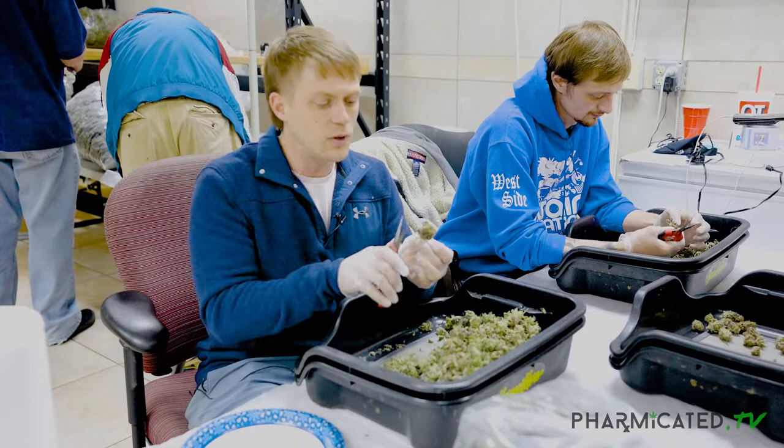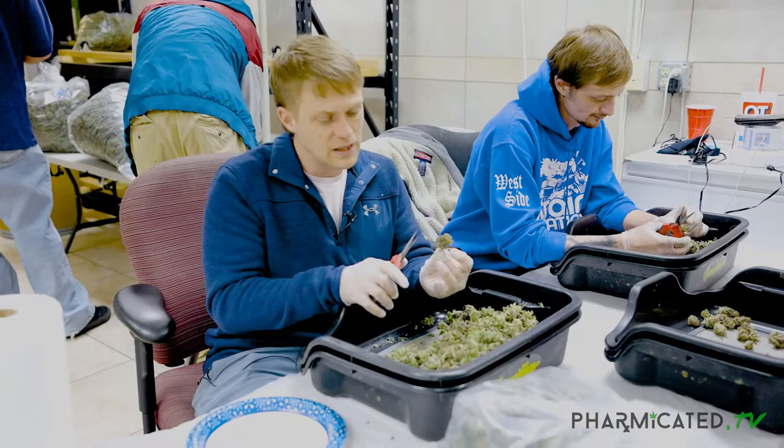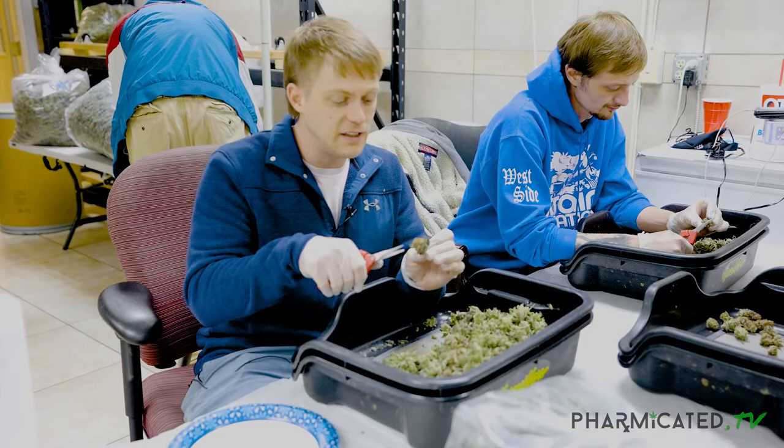With a super galaxy strain we want to trim tight — call it cali trim — getting right up next to it and giving it a nice flushed even structure. This is gonna be a little different. If we trim tight on this it'll start to fall apart because it's just leaf on leaf on leaf.